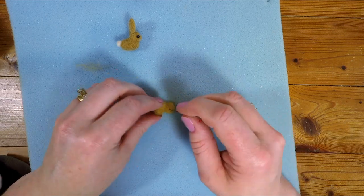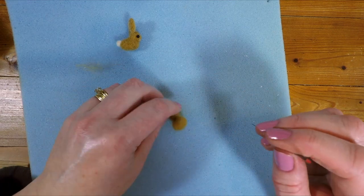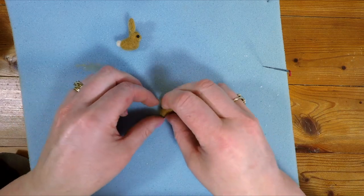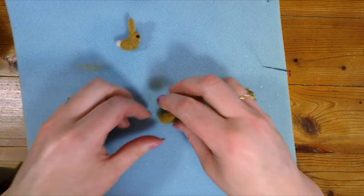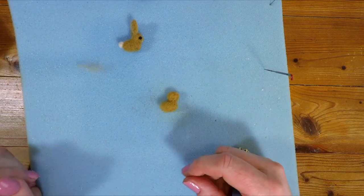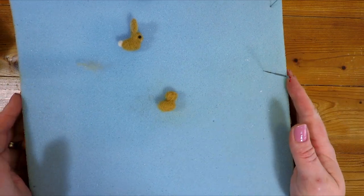Now when I was making the other bunnies, I did think by the time I got to this stage it looked a bit like a duck. So don't worry if your bunny looks like a duck too, because they kind of do at this stage. Once we get the ears on, they actually do start looking a lot like bunnies.